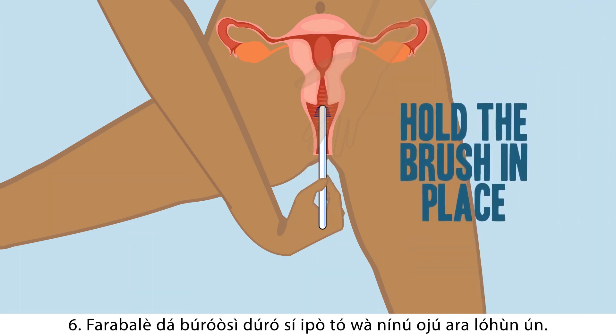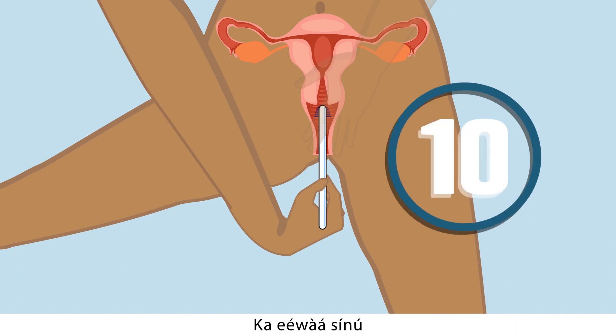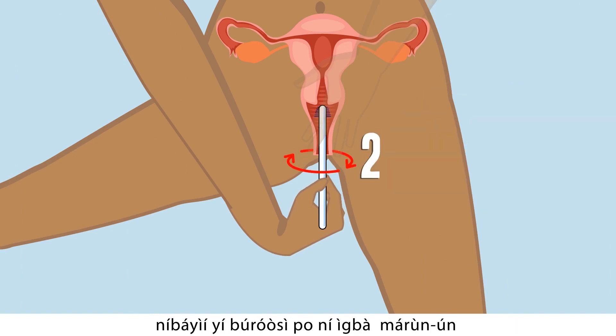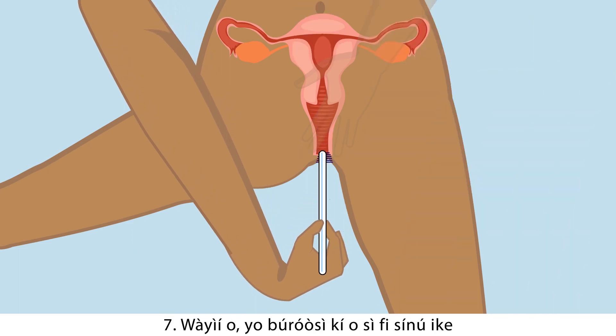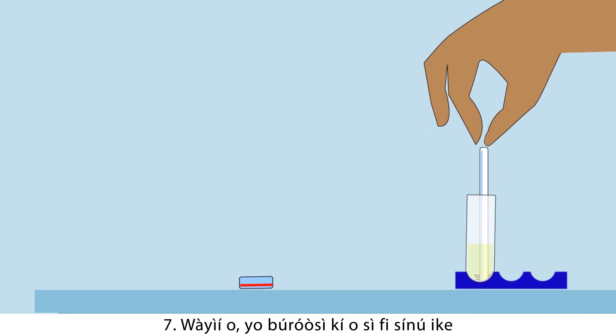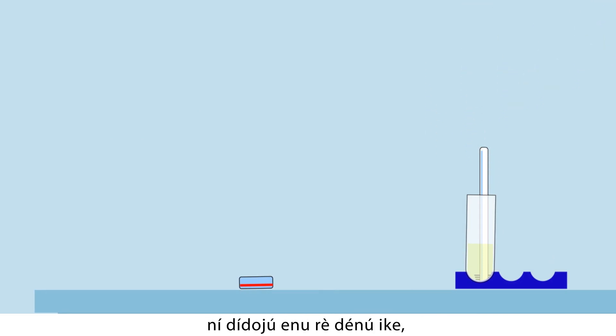Six: gently hold the brush in place, count to 10 slowly, then rotate the brush five times in a circle to collect the sample. Seven: now remove the brush and put it in the provided tube with the brush facing down.